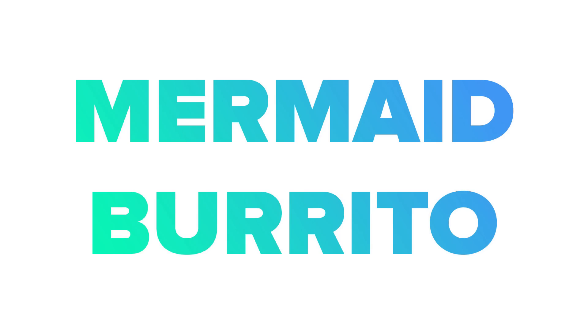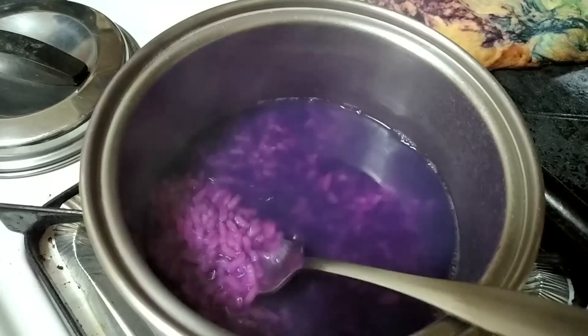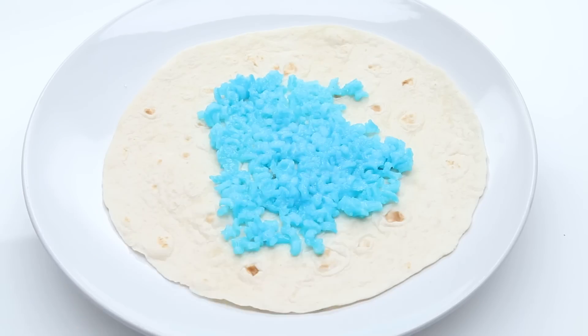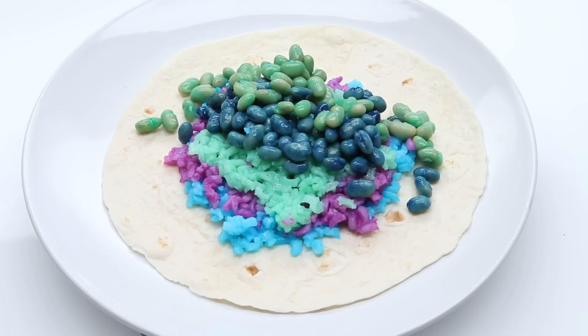Burritos — can you mermaid them? Can you put food coloring in rice? Yes, you can. Can you put food coloring on beans? Yes, you absolutely can. I have some blue, green, and purple rice, and blue and green beans. Roll that up.